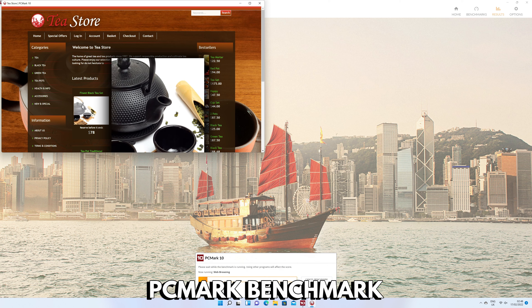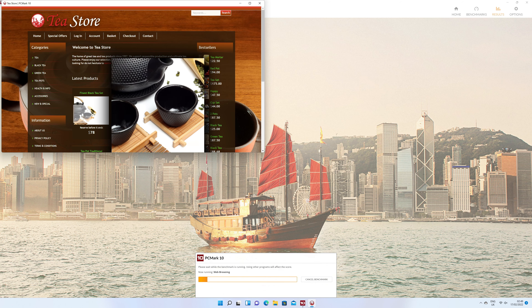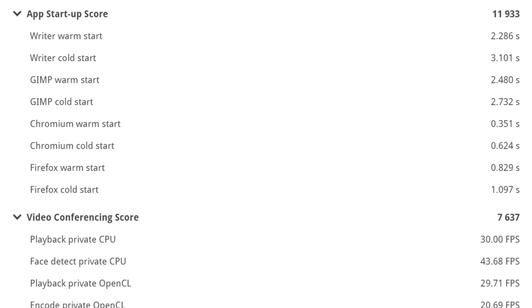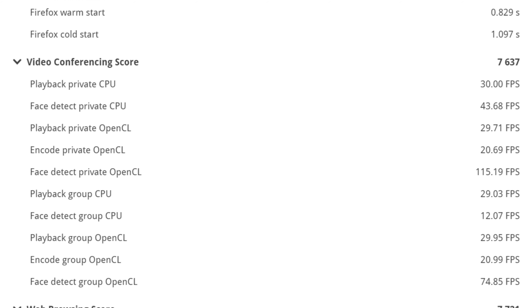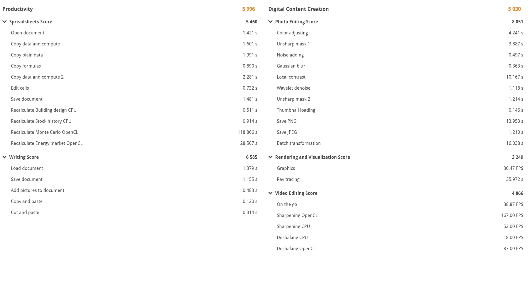PCMark is more of a real-world scenario series of tests that include web browsing, image editing, media consumption and much more. The GTI 11 scores 4623, which is a decent score. Across the essentials tests it scores very well with tasks such as booting up and software loading speeds. This extends to the productivity and digital content creation tests with good scores, showing the mini PC is ideal as a home or office machine that can handle demanding tasks such as working with large documents or image editing.